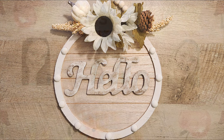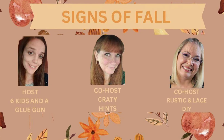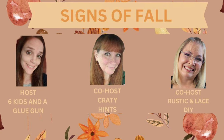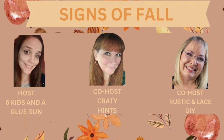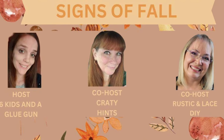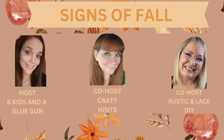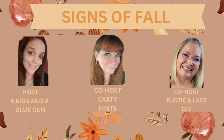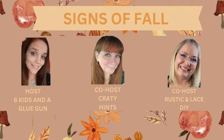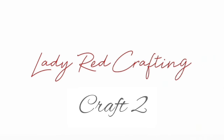This month I have the honor of participating in the Signs of Fall Challenge, hosted by Amanda from Six Kids and a Glue Gun, Chantel from Crafty Hints, and Brenda from Rustic and Lace DIYs. These wonderful ladies, as well as the playlist, are all linked below in the description box. Please join me in watching this playlist. On to craft number two.